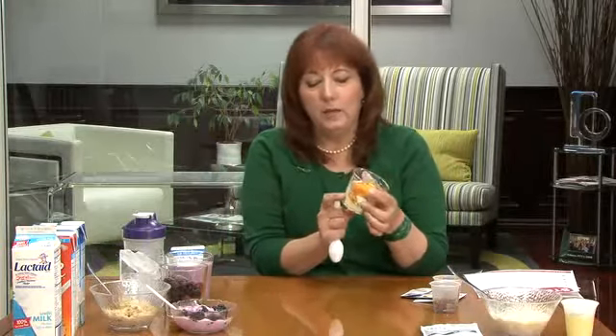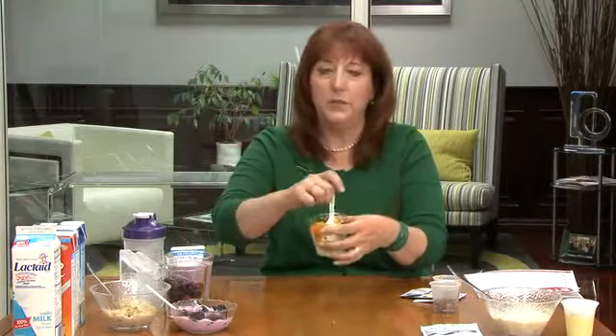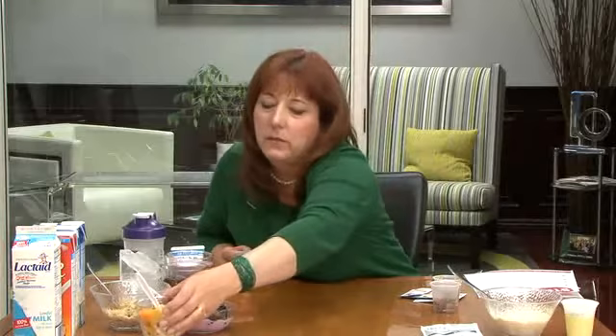For those of you who want something a little sweeter, I like to make it into sugar-free, low-fat, low-calorie pudding mix, and then I layer it with some almonds and some fresh fruit.